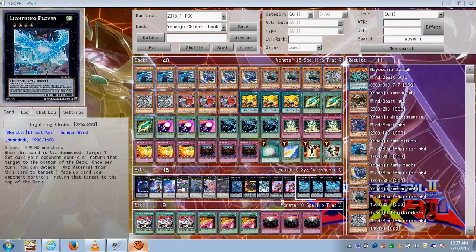And then three Chidori's, of course, because he's the mighty Chidori and this is your Chidori lock deck. And that's the end of the deck profile.